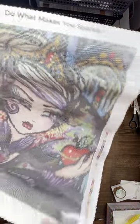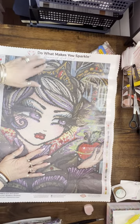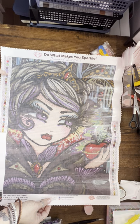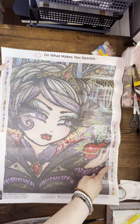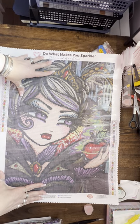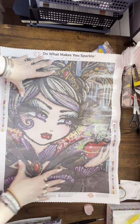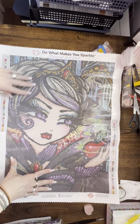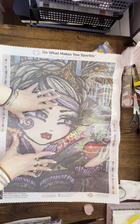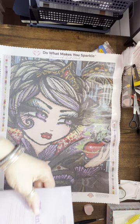Let's roll her out — oh my goodness, holy jumping jeepers! I'm going to turn her this way for a better shot. We have the branding on top: 'Do What Makes You Sparkle, Diamond Art Club.' On the left-hand side we have a legend and also one on the lower right-hand side, so no matter where you are in your painting you can see it. There is a large amount of color blocking right here and quite a bit down here, but there's going to be a lot of confetti in between. She is stunningly beautiful.